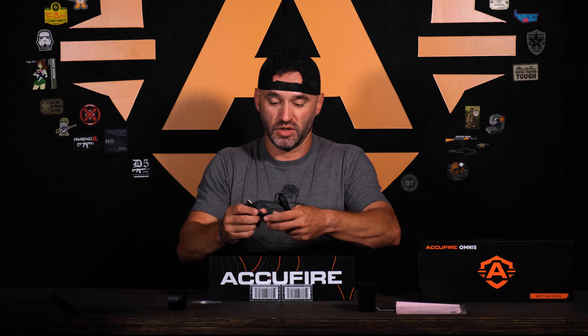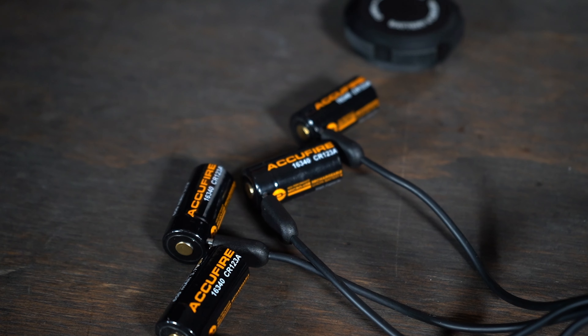We have two different types of cables here. A little four-pronger — that's for your CR123 batteries. This also has just a single USB-C to USB. So two different options with these now instead of just the one like we used to.